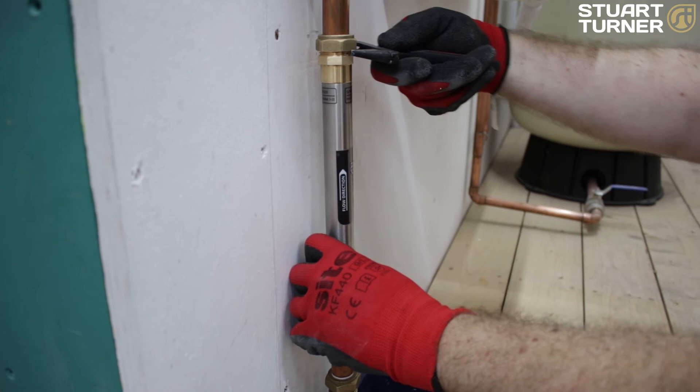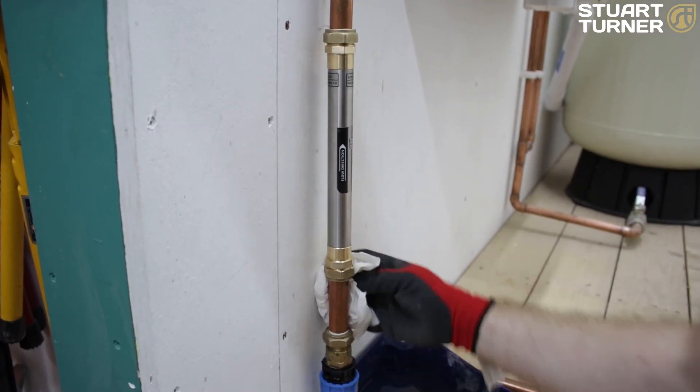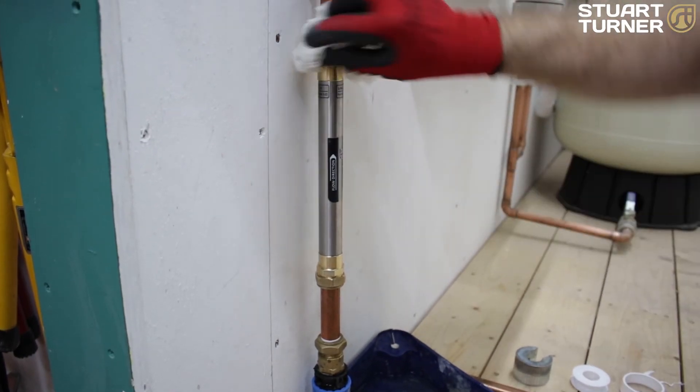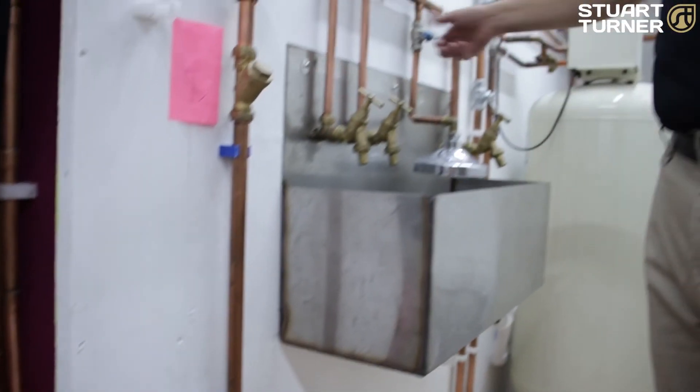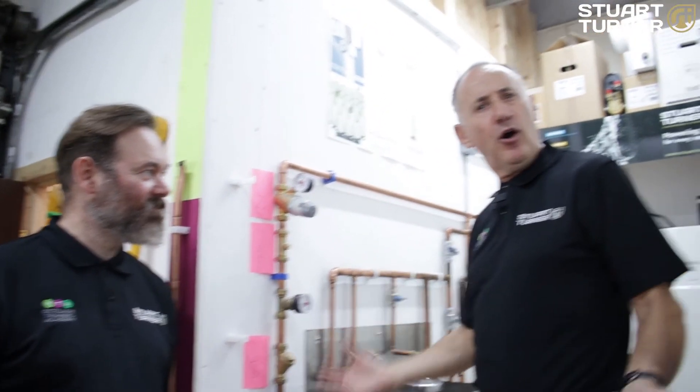Make sure the fittings are tight and secure at both ends. Then turn on the water supply, checking for leaks. Great work Lee — done in under 10 minutes, and now the whole house has the benefit of conditioned water.